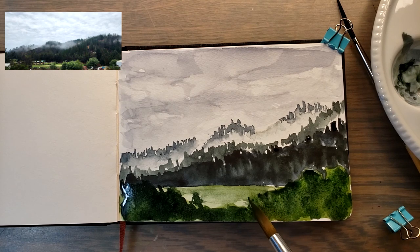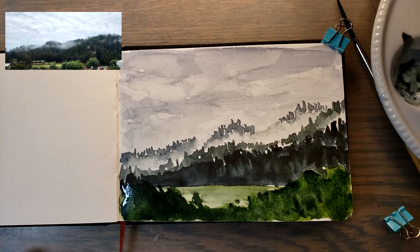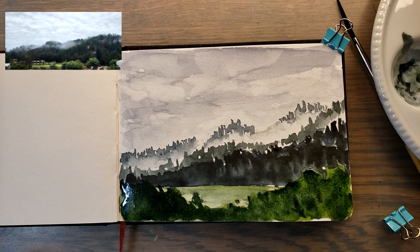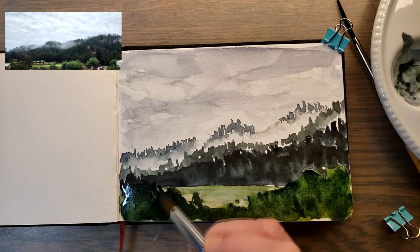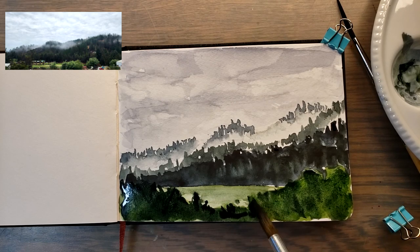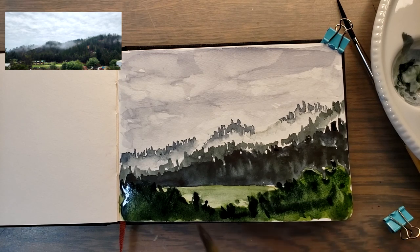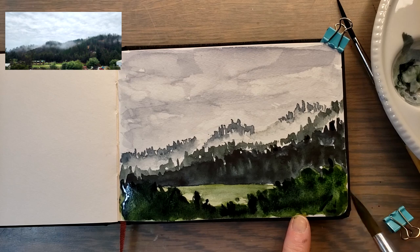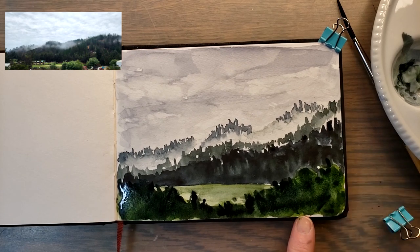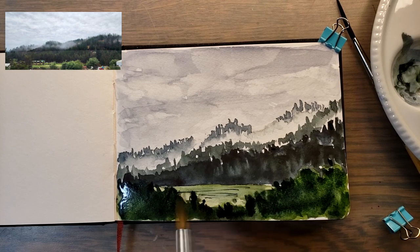I'm not really going wet-on-wet here. What I want is for it to be interesting, not necessarily exact. Things that are exact aren't always interesting, and things that are more interesting aren't necessarily exact. I do think I'm probably going to have to use white to sign my name and put the date on this one. I still would like to get some more interest in that area.